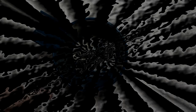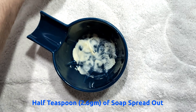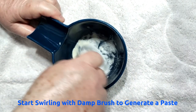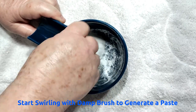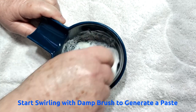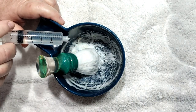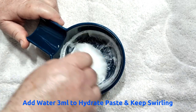We're going with the pre-shave Suavecito. I've already got the soap — half a teaspoon squashed in there. I'll get my brush, a squeeze and a shake, just a damp brush, and we'll get started, just swirling to make the paste. It's a bit dry so I'll put in 3ml to help the paste build.